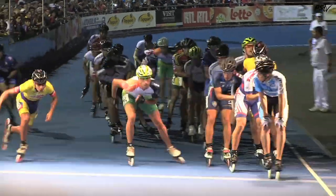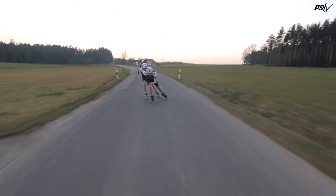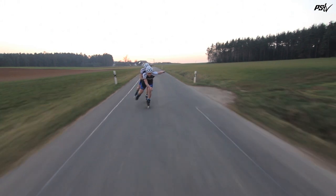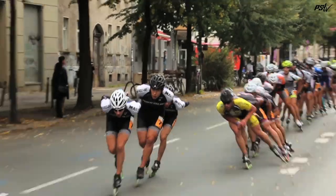Being able to skate comfortably and relaxed in the draft — when you see top professional skaters skating in a group it looks like second nature to them. One of the tips I recommend for skating in a group is to practice firstly with people that you know, people that you trust and are confident skating around, because over time it becomes easier to skate with other people too.